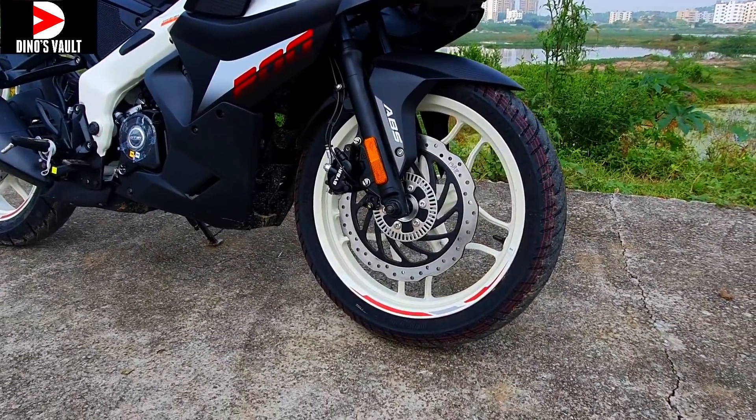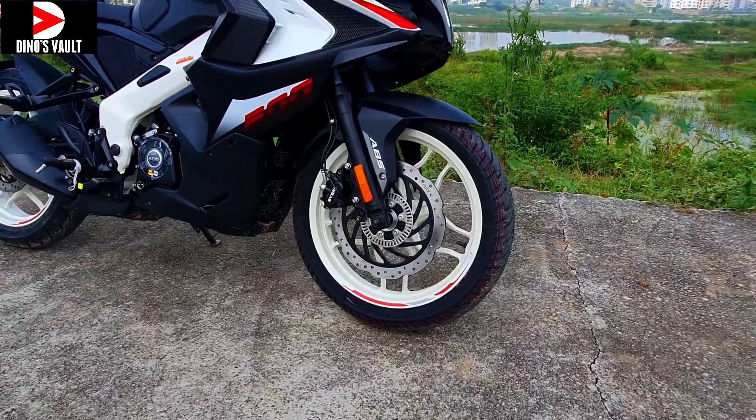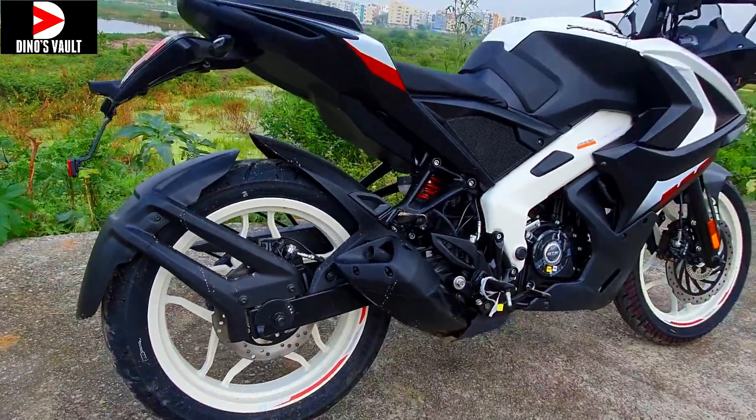This has been launched on the occasion of the upcoming festive season. You get a massive 300mm petal disc up front and a 230mm petal disc at the back. We do get dual channel ABS as standard.